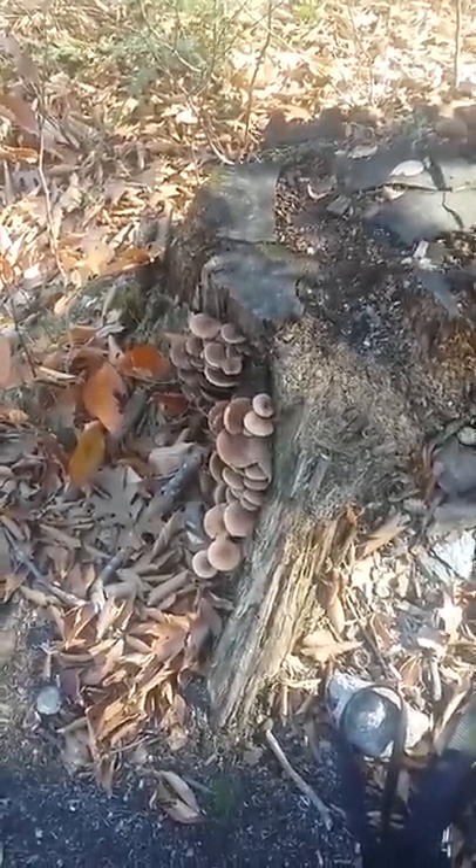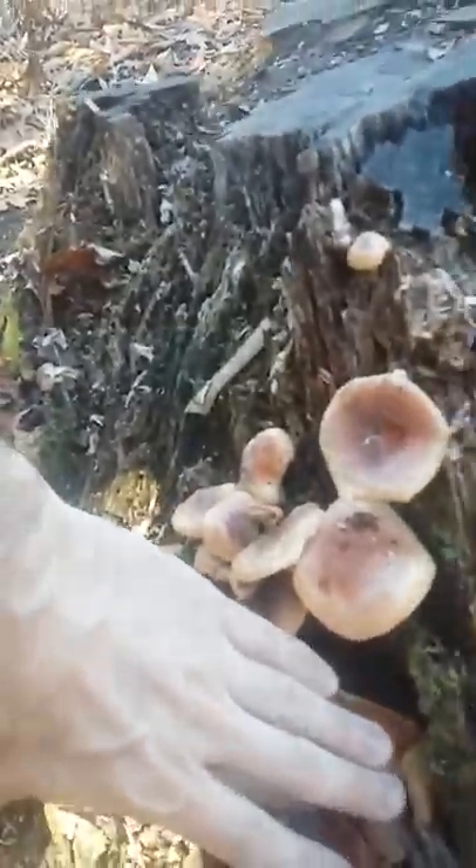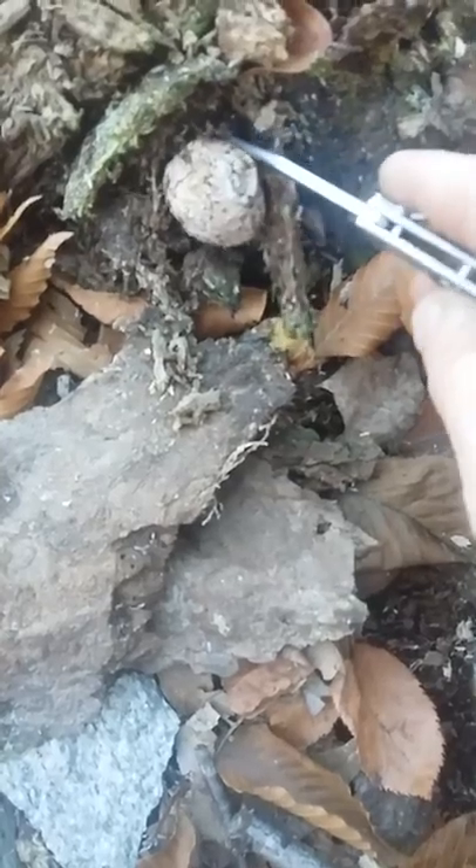So on this log there was a bunch of mushrooms, like stinkhorns, there was beef type of mushrooms, they're about this big, and a couple that came up that didn't come up all the way, so we'll see. There was this thing here.